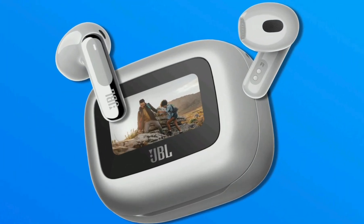JBL Live Flex 3. Headphone design: open-type stick headphones with an ergonomic fit.